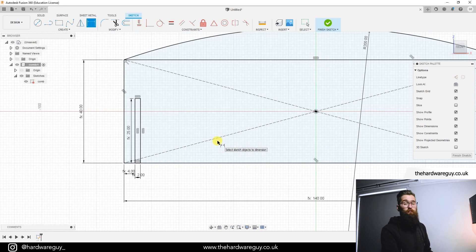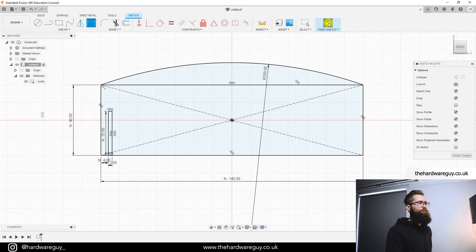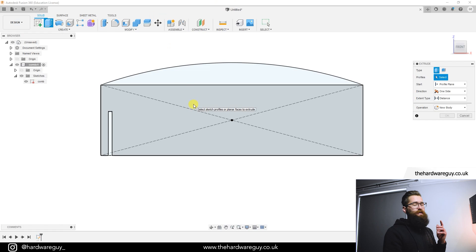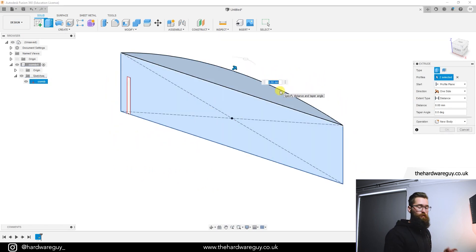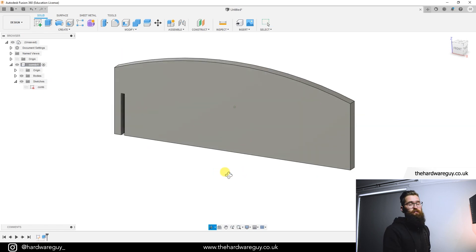Now we're ready to extrude. Grab the Extrude tool and select everything except the tooth area — click the main body region and the surrounding areas. For depth, enter the parameter 'comb_depth,' which is 5 millimeters. Make sure the operation is set to 'New Body' and hit OK. That extrudes the whole comb shape and leaves the tooth cavity for later.